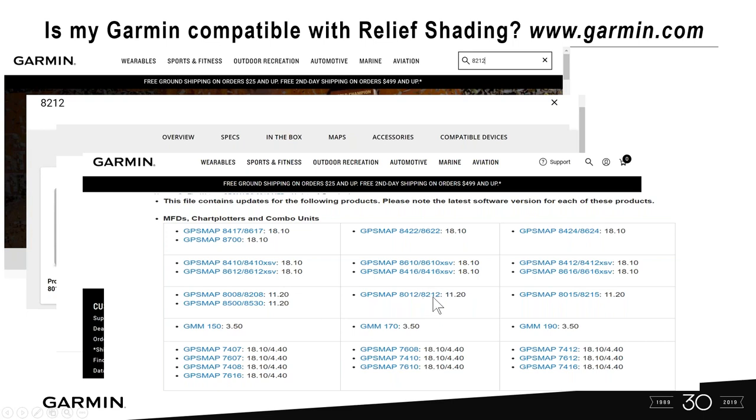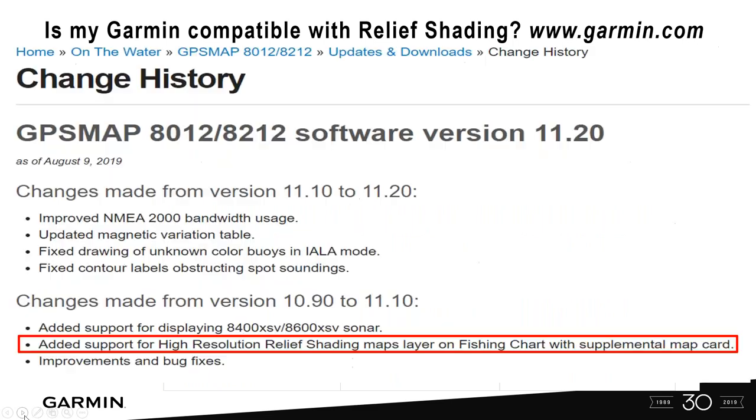Selecting the 8212 series shows the full change history — this is very beneficial for dealers and consumers. If you're wondering whether a feature was added in a past software update, this is a great way to check. In the change history, you can see 'added support for high-resolution relief shading, map layers on fish chart.' It was added — it's in there. You can also confirm here that a newer 8600 XSB series with sonar can send sonar via Ethernet cable over to an 8212.